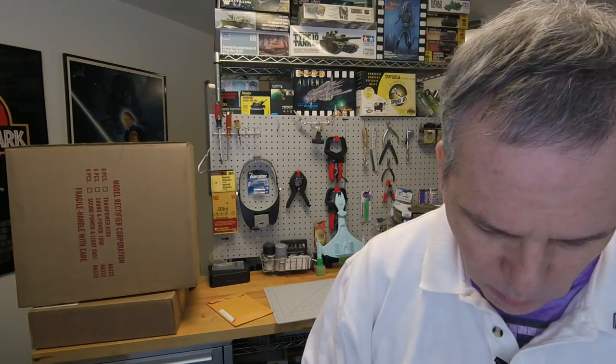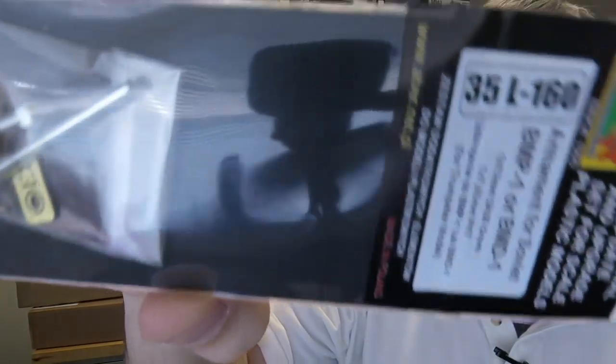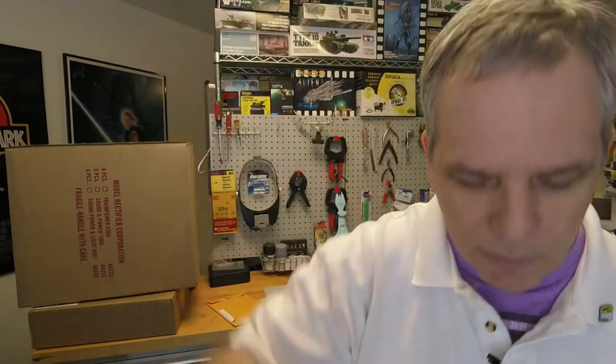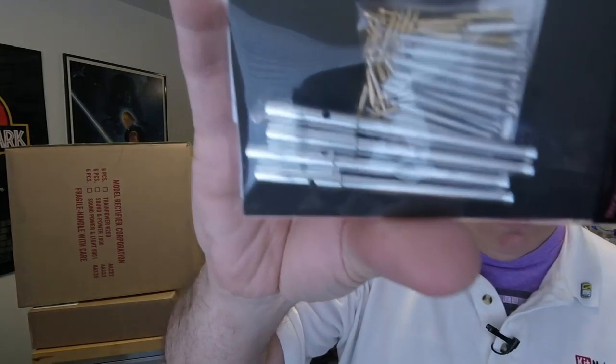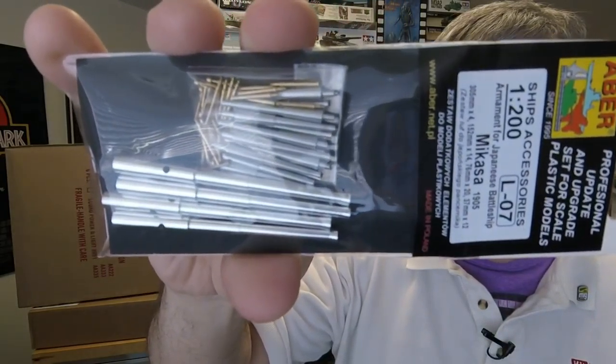This one is a 35th scale armament for Soviet BMP-1 or BMD-1, for Trumpeter models. And then we've got 1/200 scale ship accessories for the Mikasa 1905 model — this is a Zvezda kit, I want to say. Quite a few barrels there, obviously. Those are some big cannons.